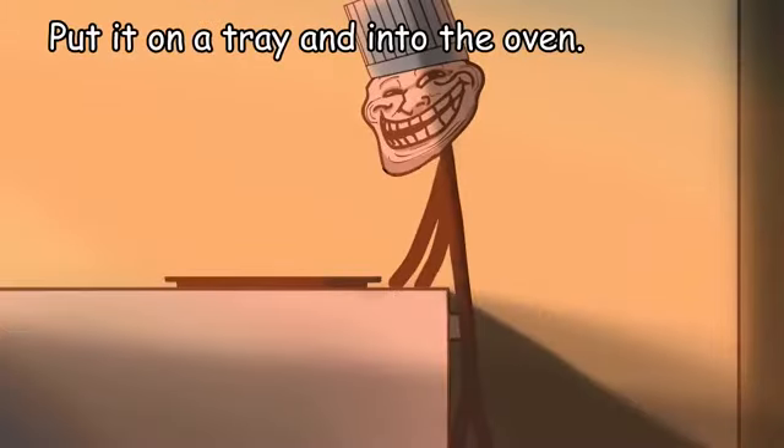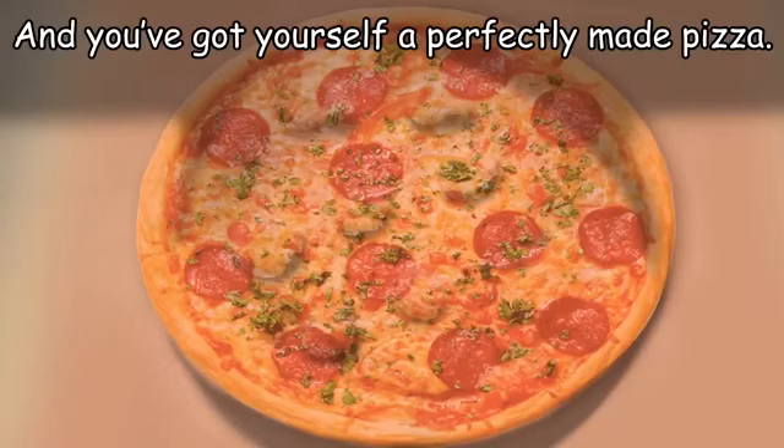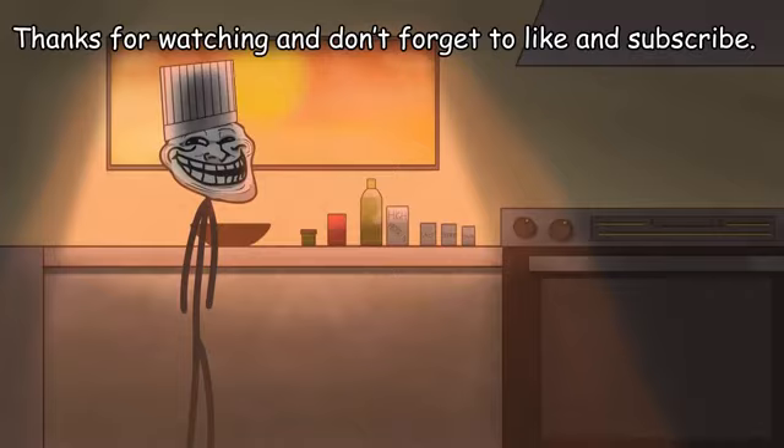Step 6: make the pizza. Put it on a tray and into the oven. Wait for 7 to 10 minutes and you've got yourself a perfectly made pizza. Thanks for watching, and don't forget to like and subscribe.